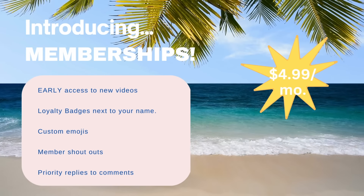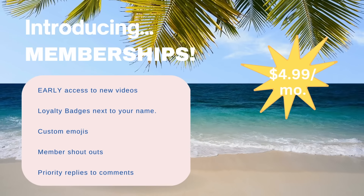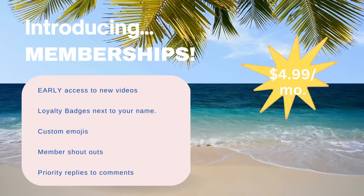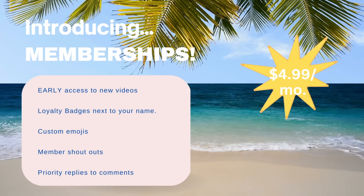I also wanted to take a quick moment to let you know about memberships. For $4.99 a month you can get early ad-free access to my videos, and it's a quick way to support me here on YouTube.